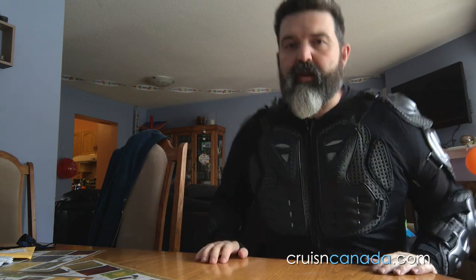Just so you guys know, my wife bought me a Thor jersey as well, which I could put over this or under it.